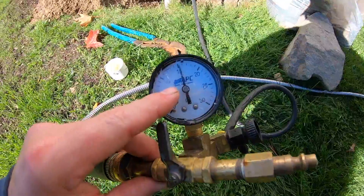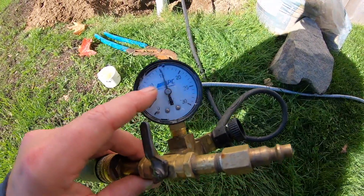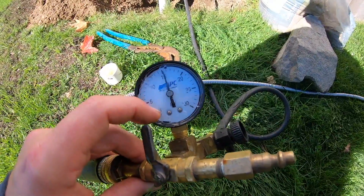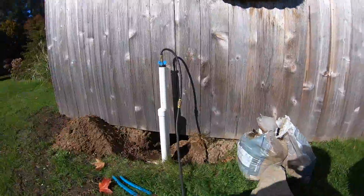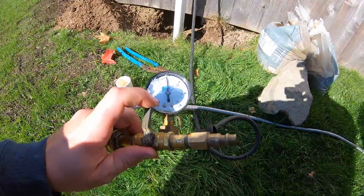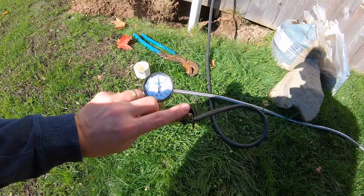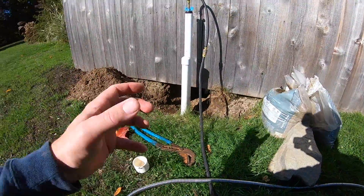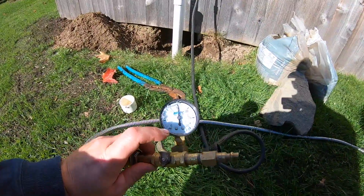We're right at 15. As you can see, this needle's not moving at all. Essentially, if the needle was dropping, we know we have a leak. If it drops quick, it's a big leak. If it drops slow, it could be as simple as just tightening the plug. If you tighten everything and it's still going down, then you might have a leak in the system. That's where the air comes in — you induce air into the system to make the ground bubble, and you listen for it, which is a whole separate video.